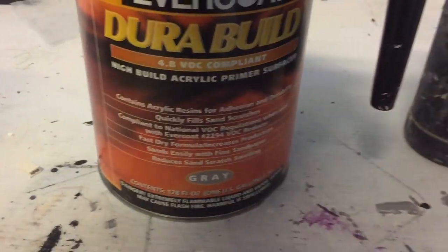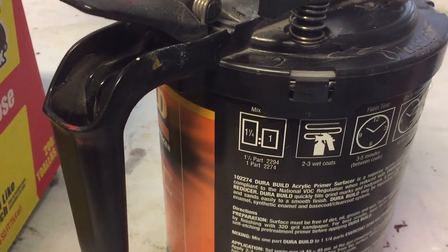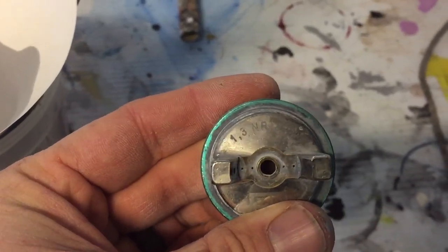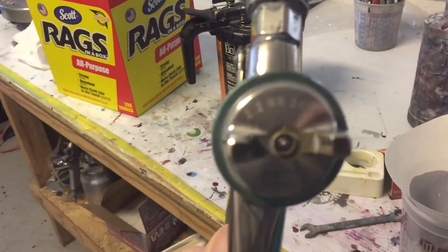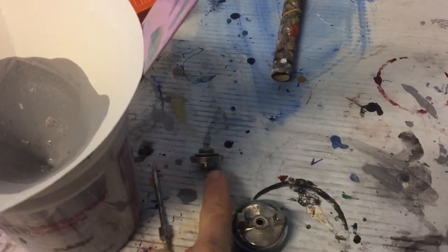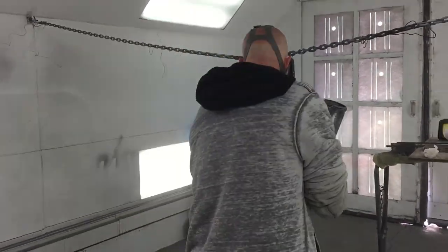This primer is reduced with lacquer thinner — you can see one and a quarter to one part. I usually do a one-to-one mix and I'm spraying it with my gun. The general tip is a 1.3, but for this primer because it's a little heavier, I'm going with a 2.2, which is a more open nozzle with a bigger needle so I can spray that material on faster. So I replace the needle and the tip.